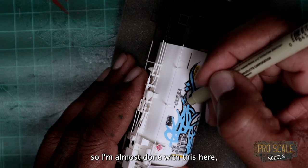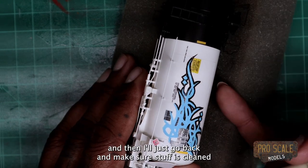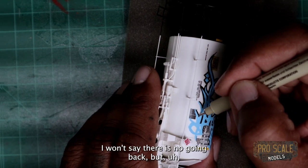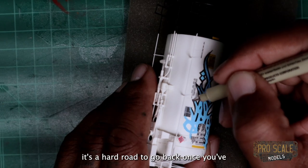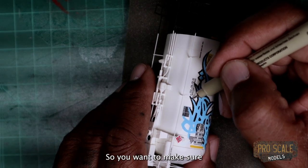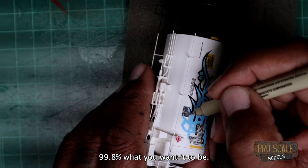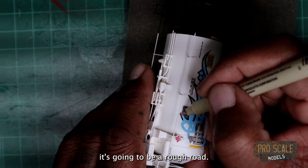I'm almost done with this here, and then I'll just go back and make sure stuff is cleaned up — because once I put that coat of dust on here, I won't say there's no going back, but it's a hard road to go back once you've started doing layers. So you want to make sure this is 99.8% what you want it to be. Like I said you can go back, but it's going to be a rough road.